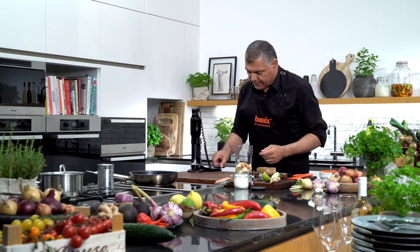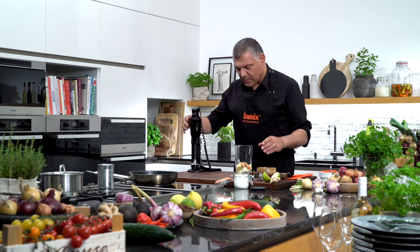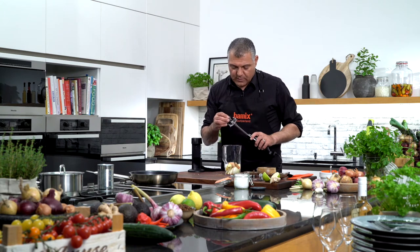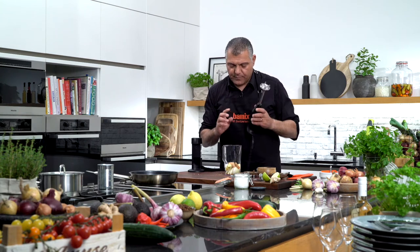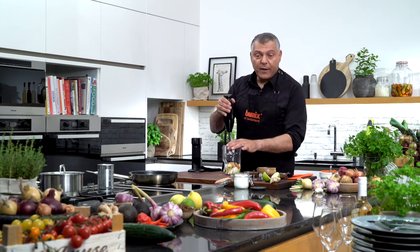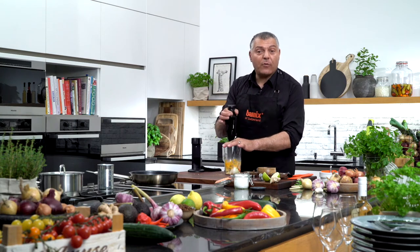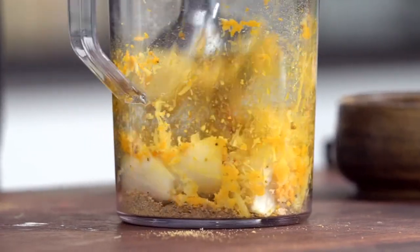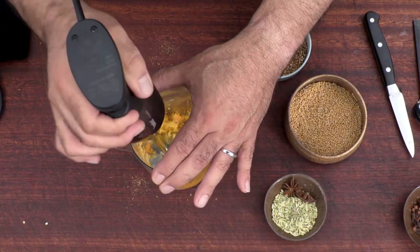This turmeric is very important because it gives us the color of a nice curry. We'll take the multipurpose blade, just put it on, and then we go in and grind everything down — very simple, very easy. The Bamix is doing everything.